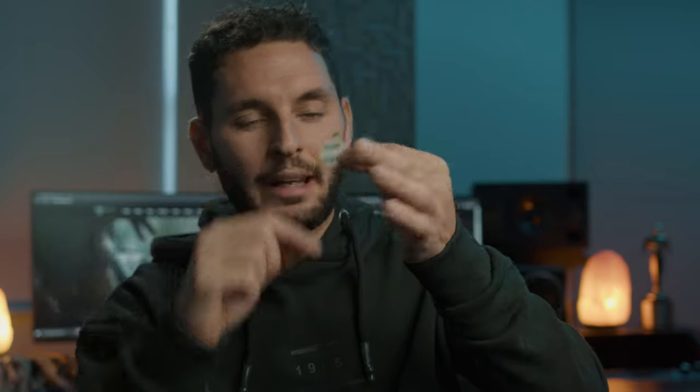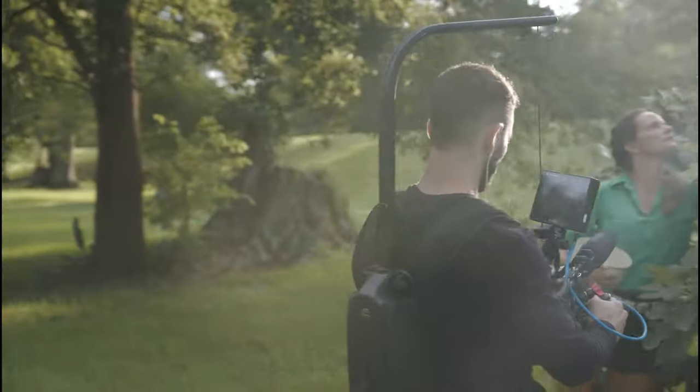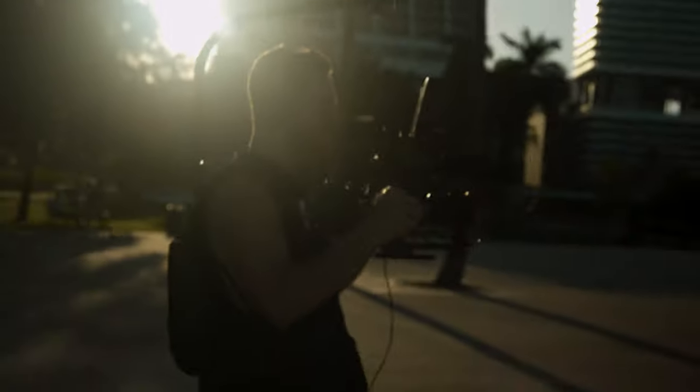This little adhesive circle right here completely changed my life, and it is only 20 bucks for a pack of 90. Over the years of my filmmaking career I have had a hell of a time making sure that the lav mic is either not seen, or doesn't fall off or get rustled around in a shirt and makes a bunch of noise.